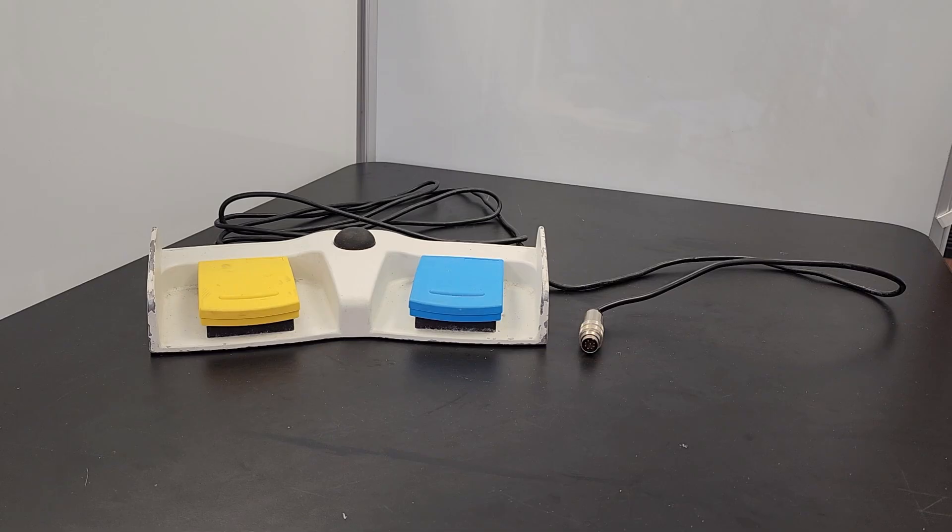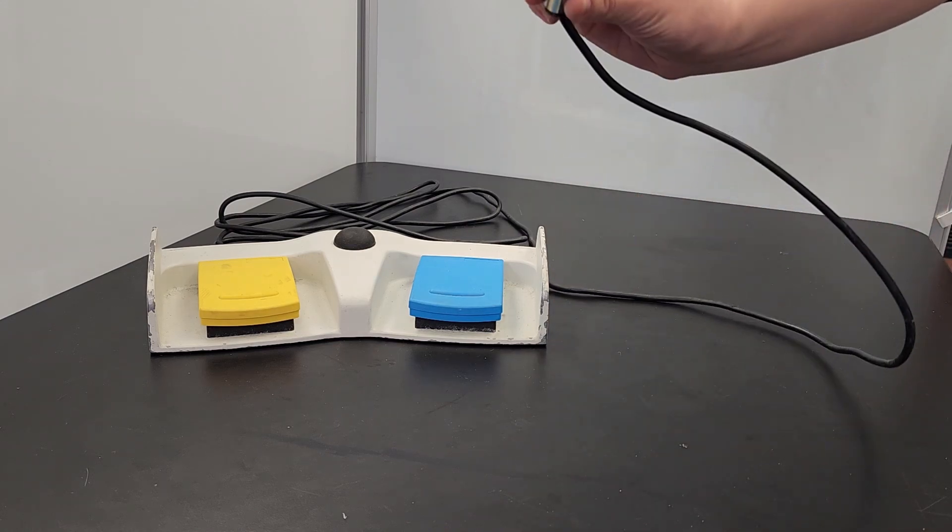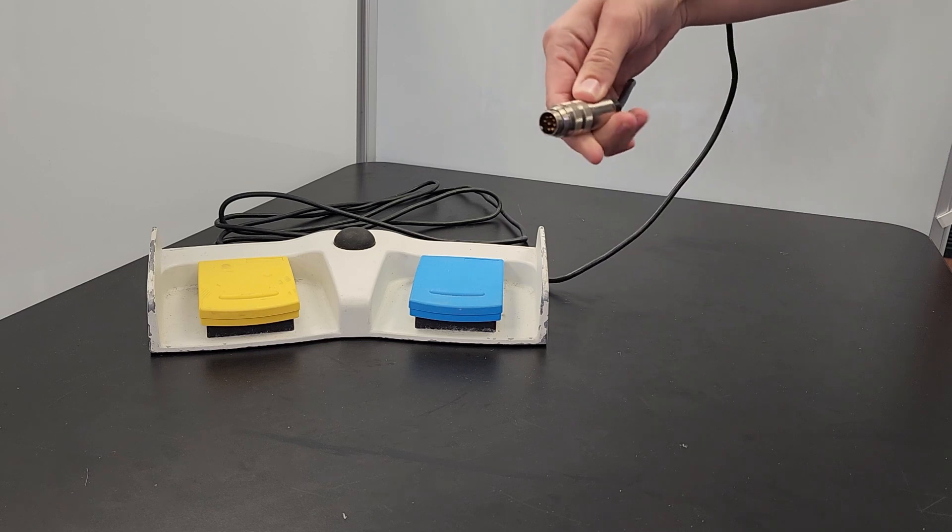We will talk about common problems with ESUs and how to fix them. The most common problem for electrosurgical foot pedals is a broken connection due to corrosion, dirt, or a broken wire.